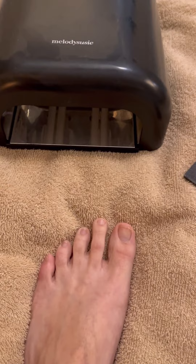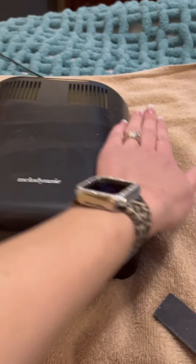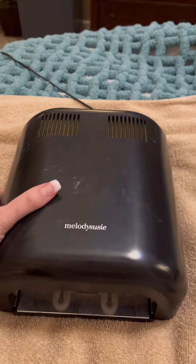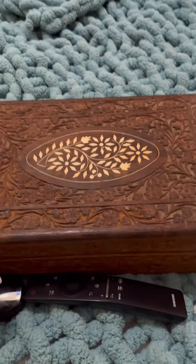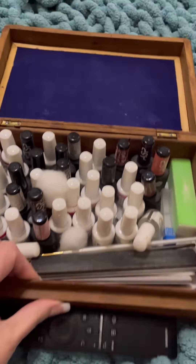Most feet are ugly. Mine are no different, and yes, they have to be in the picture so you can kind of see what's going on. So, here are my ugly feet. This is the UV light that I use, this is my box of stuff, and all my polishes, and my files, and my buffers, and all the things that we need to make our feet look a little less ugly.